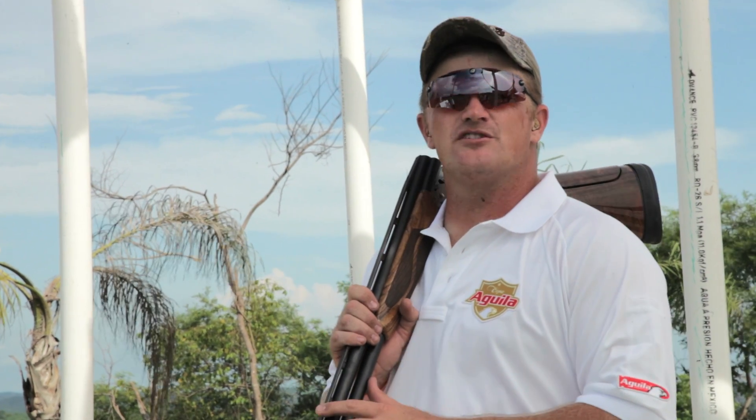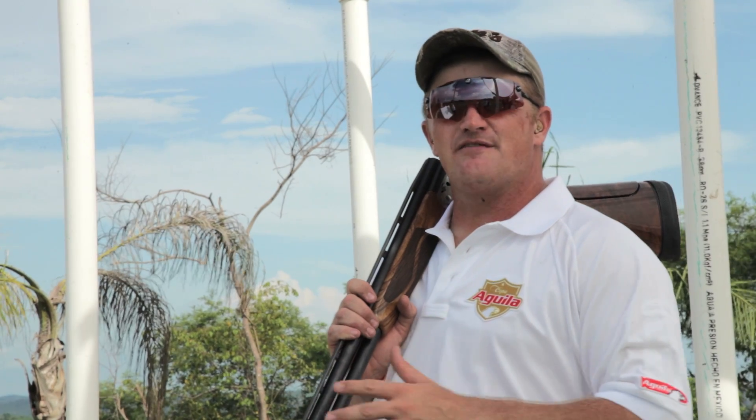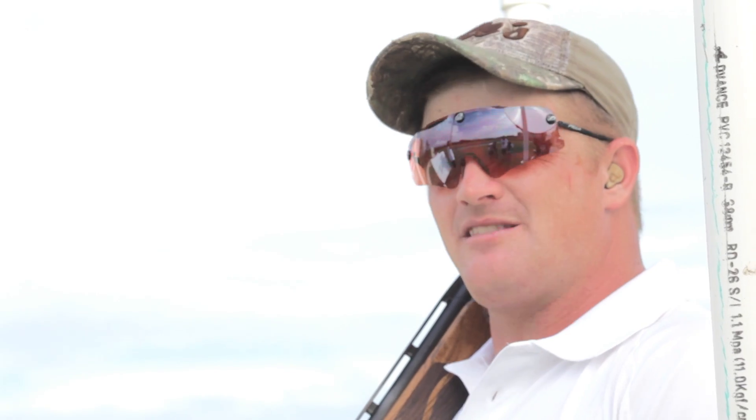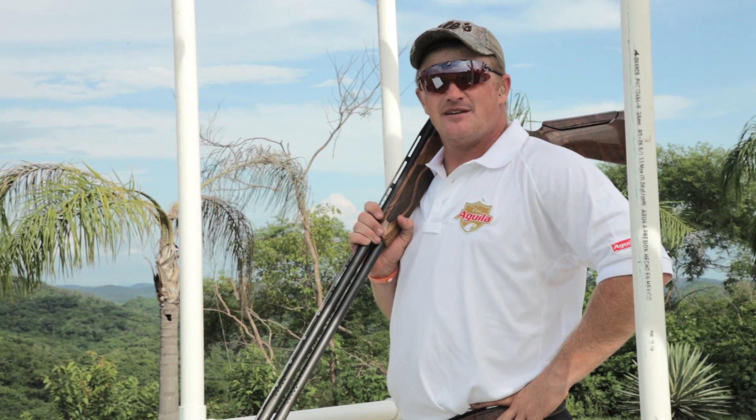The second step to a great shot is figuring out the best hold point for your shotgun. The third step is figuring out where you're going to look to pick the target up coming off the machine.